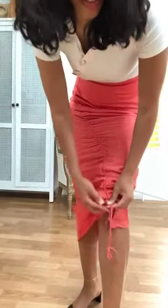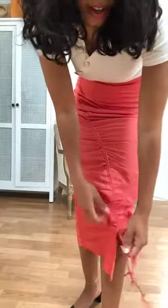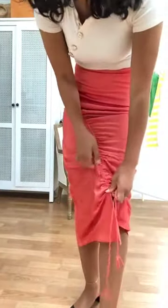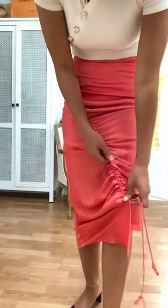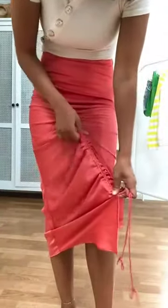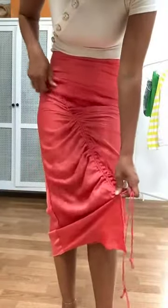Now let's take a closer look at some of the details. At the bottom of the skirt we have these drawstring ties, and you can pull from the bottom to cinch the skirt to make it as short as you want and then kind of bring that scrunched fabric up if you want to style it in any certain kind of way.